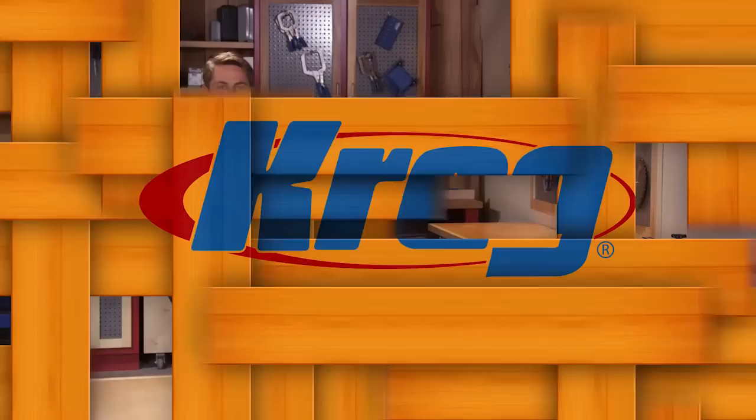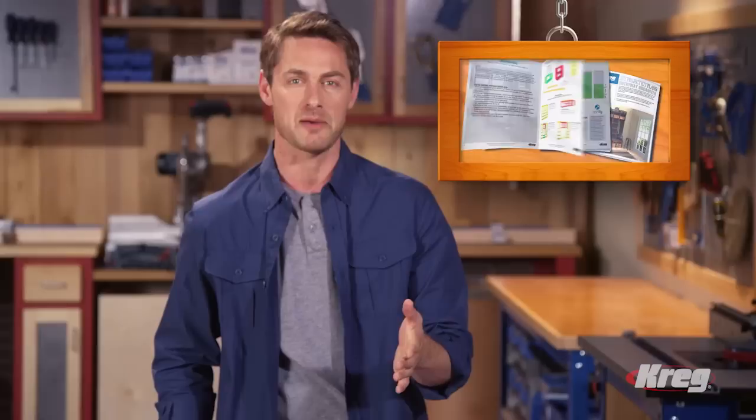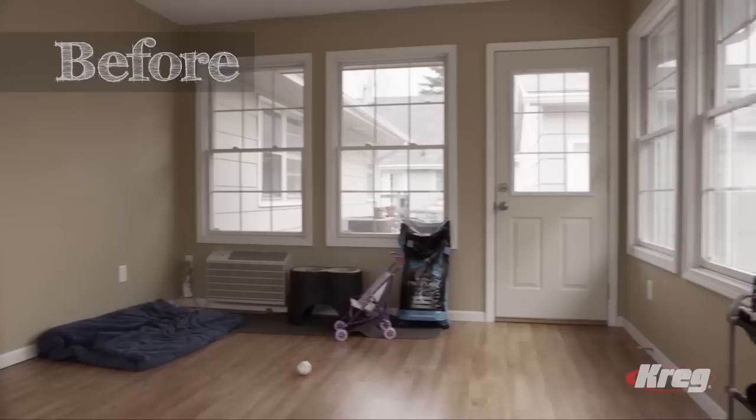If you want to have fun working with wood and build incredible home improvement projects, you can do it with the Kreg DIY Project Kit. Even if you're a beginner, Kreg takes you through the process step by step. You'll learn how to build faster, smarter, and better, and get the satisfaction of a job well done. The Kreg DIY Project Kit can save you hundreds, maybe even thousands of dollars, and it may pay for itself the first time you use it.